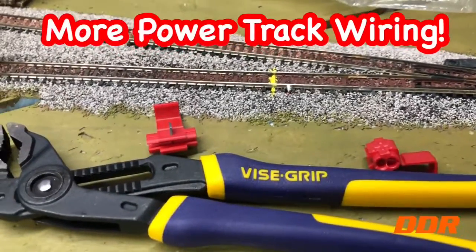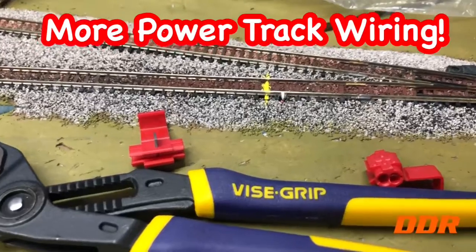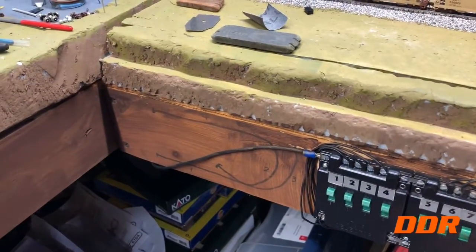Welcome back to the Double Diamond Railroad. We have a little project here today. We did some underwiring on the west end here — the west yard end — running some wiring back under there for the red lines.